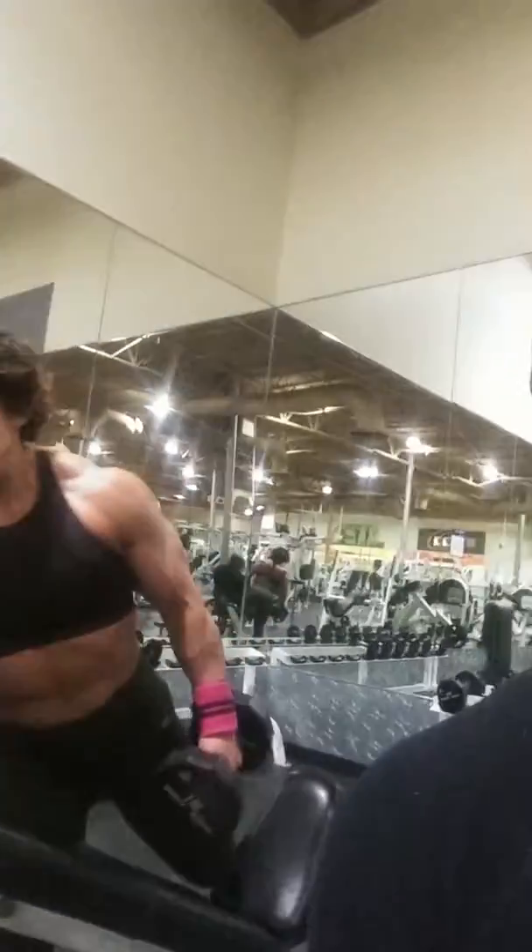Getting that workout in. My wife is four weeks out — four weeks out from this competition coming up, the Texas Cup.